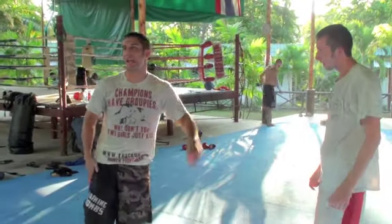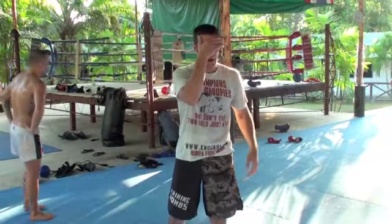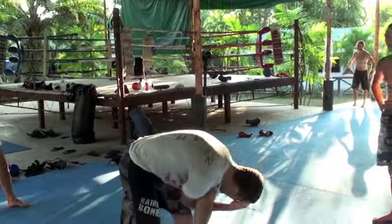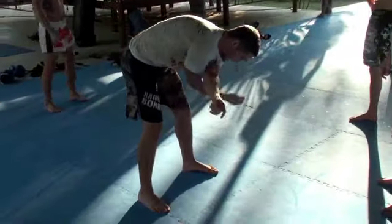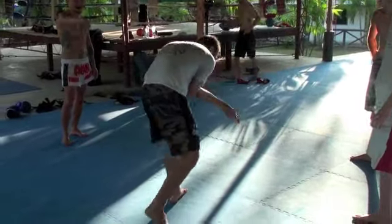This next drill is a head movement drill, guys. One hand's going to go here, one hand's going to go here. I'm going to bend at the waist. I pick one foot as my base and I'm going to spin around, keeping that foot on the base.